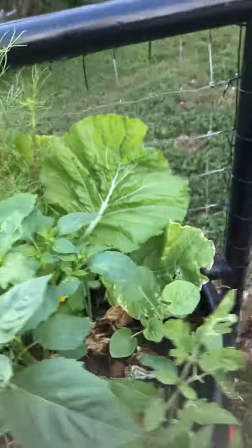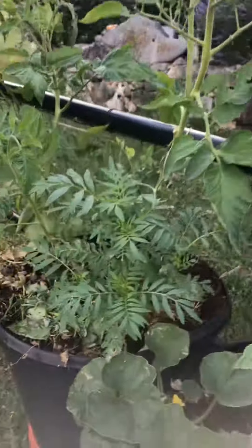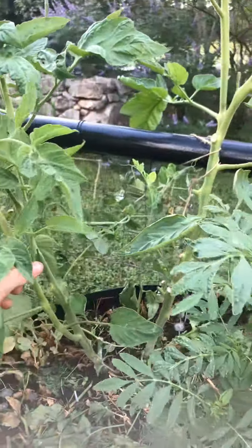Yeah, just showing you all the success I've had. I haven't had any tomatoes — I think it's a humidity problem, heat and humidity.